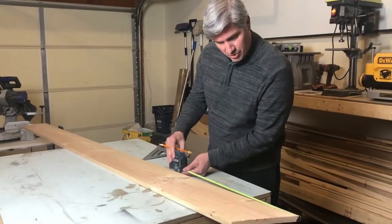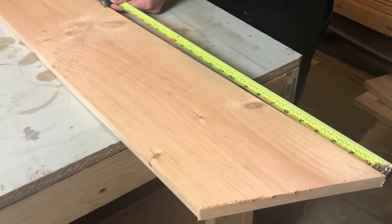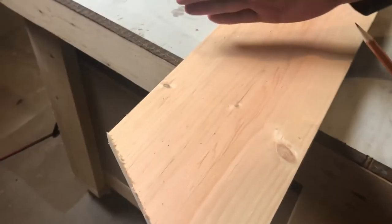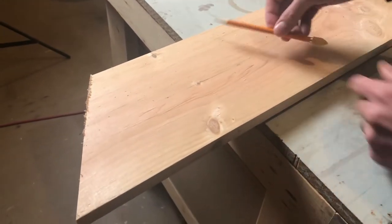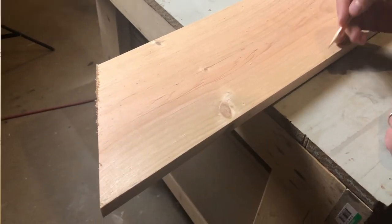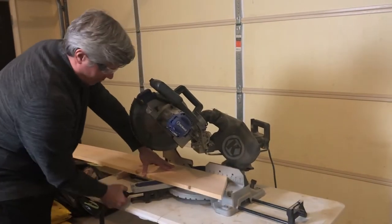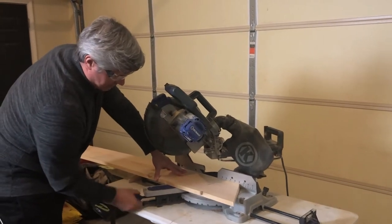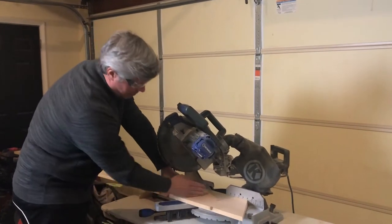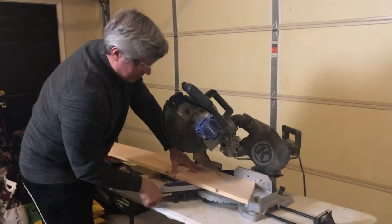We're going to measure from the bottom here over 14 and 3/8 inches — that's going to be the width of the bottom. We're going to come back in and cut an angle in the opposite direction so it'll look like that. Instead of flipping your miter back over to the other side every time you want to do a cut, what's easier is to just make your mark and flip your board over to the opposite side — that way the saw is already at the angle you need.